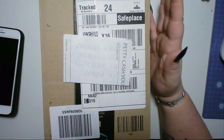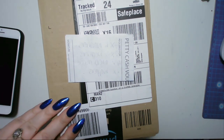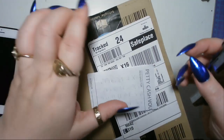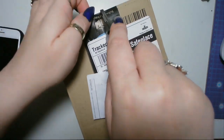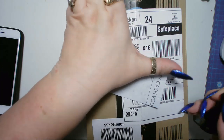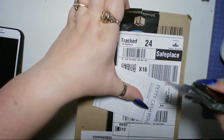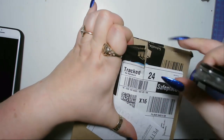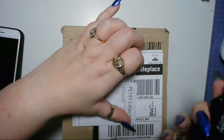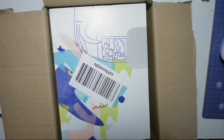Let me just find my pocket knife. That is just there to hide my address so I don't have to edit and blur it later. Put your knife away when you're done — safety first! As you can see, I have not opened this.